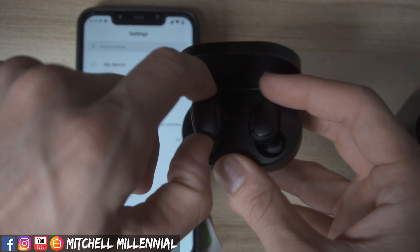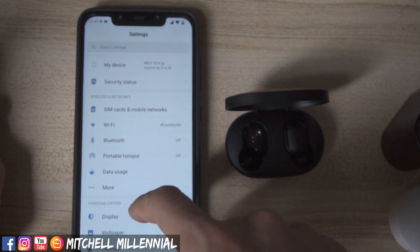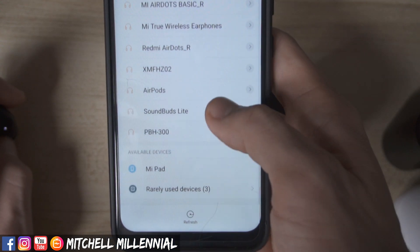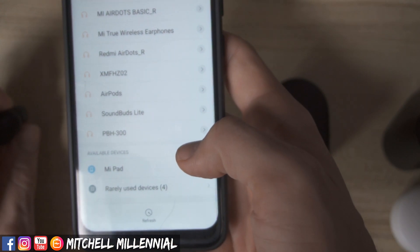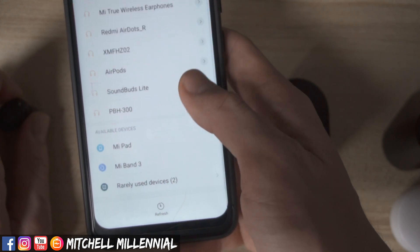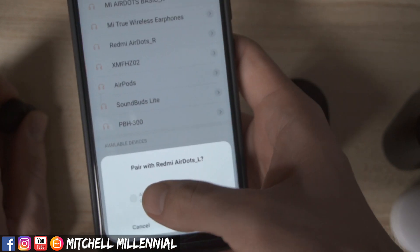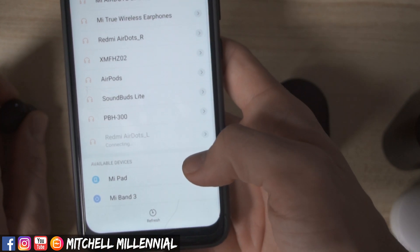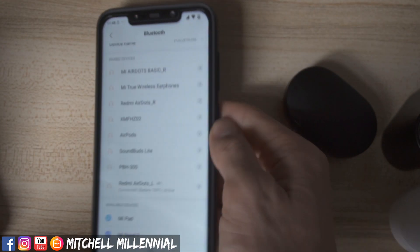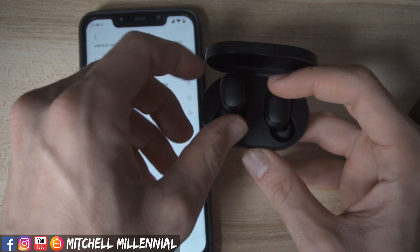The first thing you want to do is make sure the Redmi AirDots are paired. Because the right Redmi AirDot is the dominant headphone, you're going to want to remove the left headphone first. Turn on Bluetooth on your phone and look for 'Redmi AirDot L' — that refers to the left AirDot. As soon as you pair your device with the left headphone, the blinking light will stop. Once you are paired, you are good to use the headphone in mono mode.